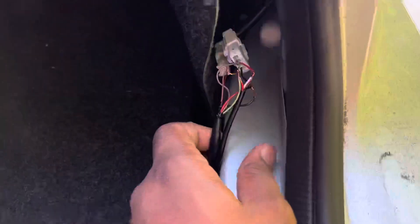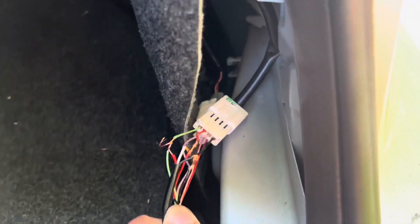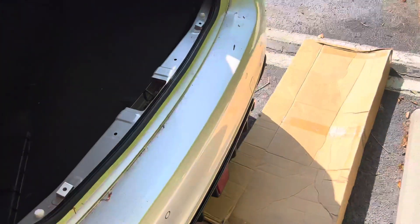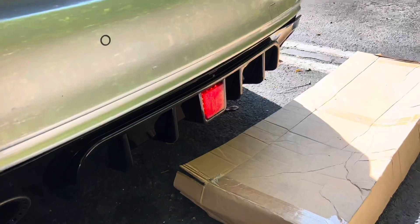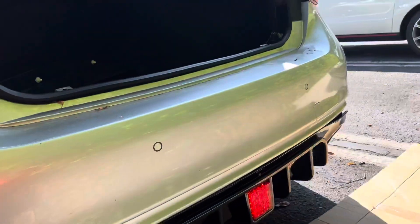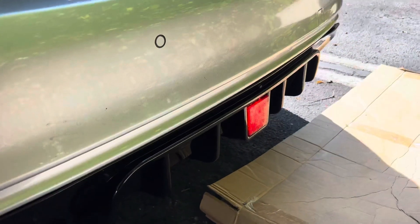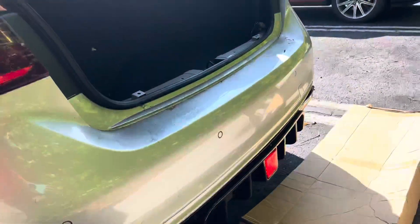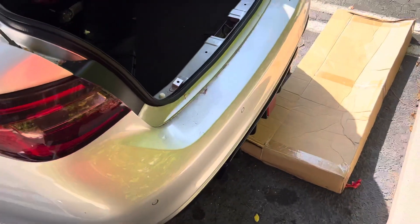Everything is wired up. For this I put the red to the green and the white to the red and black to black. I'm gonna tape it up and put everything back together. Let me show you guys — closing the car — okay, the light is on. Open it — light's on. Yeah guys, that's how you install the rear diffuser with the third brake light. Make sure you guys like, comment, and subscribe, and I'll catch you in the next one — peace.